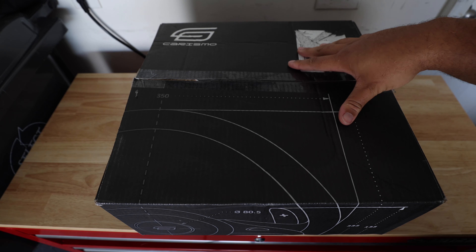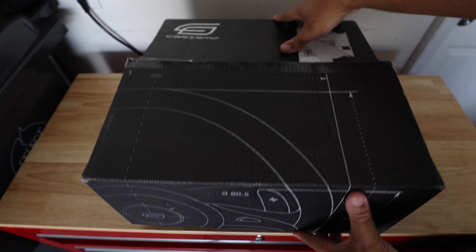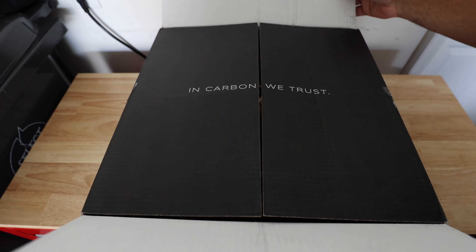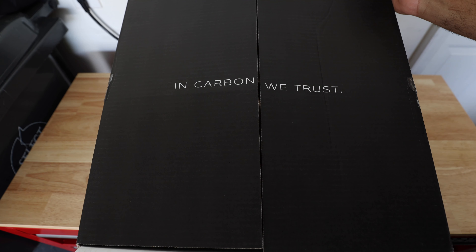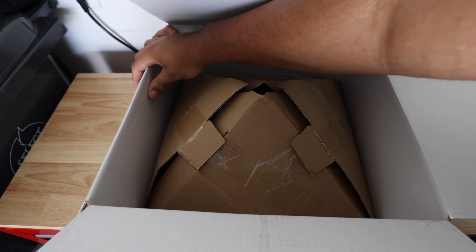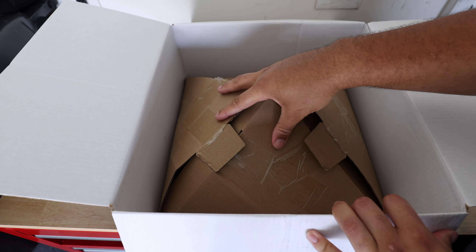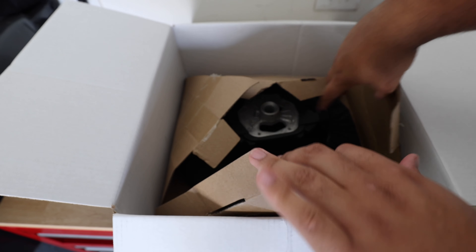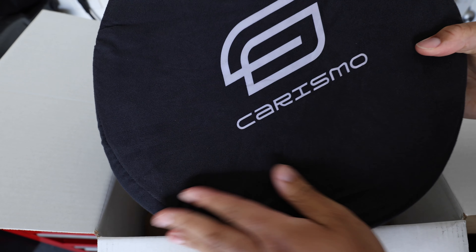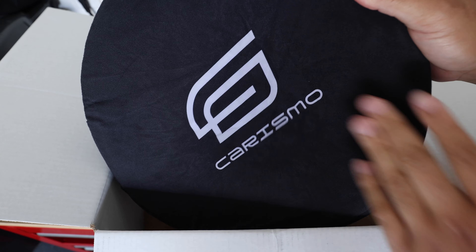So this is the box that the Carismo steering wheel came in. It came in very nice packaging — super, super nice, very good quality. Then you open it up and, in carbon, we trust. It comes in this very nice protective cardboard cover, and then you've got the steering wheel, which comes with this nice suede-like cover as well. It looks very, very nice.